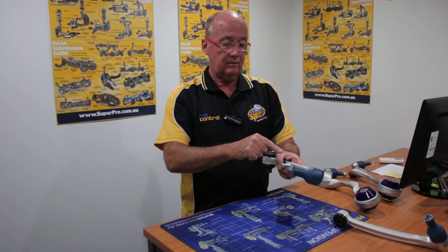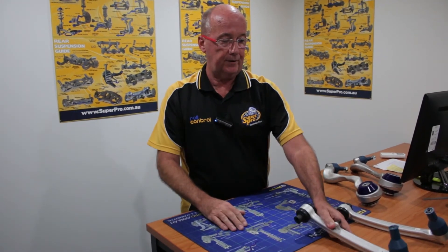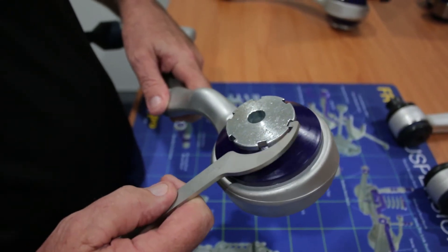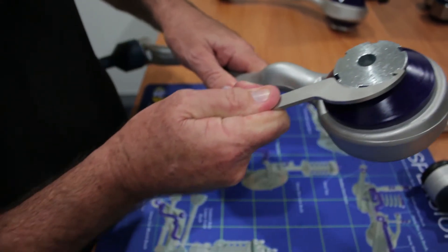It comes complete with sensor locator and spherical joint lower inner pivot point. The strut bar comes with upgraded Super Pro Polyurethane and a complete caster adjustable mechanism at the front to set wheel base, to set caster, and to improve handling.